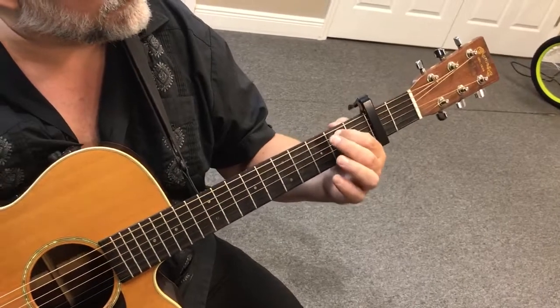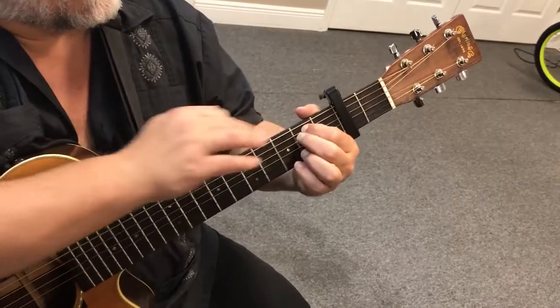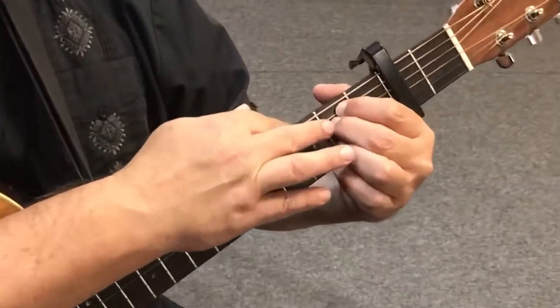In this case, I'm going to put it on the 2nd fret, 5th string, A string, and I'm going to tuck the next finger underneath on the 2nd fret, D string.